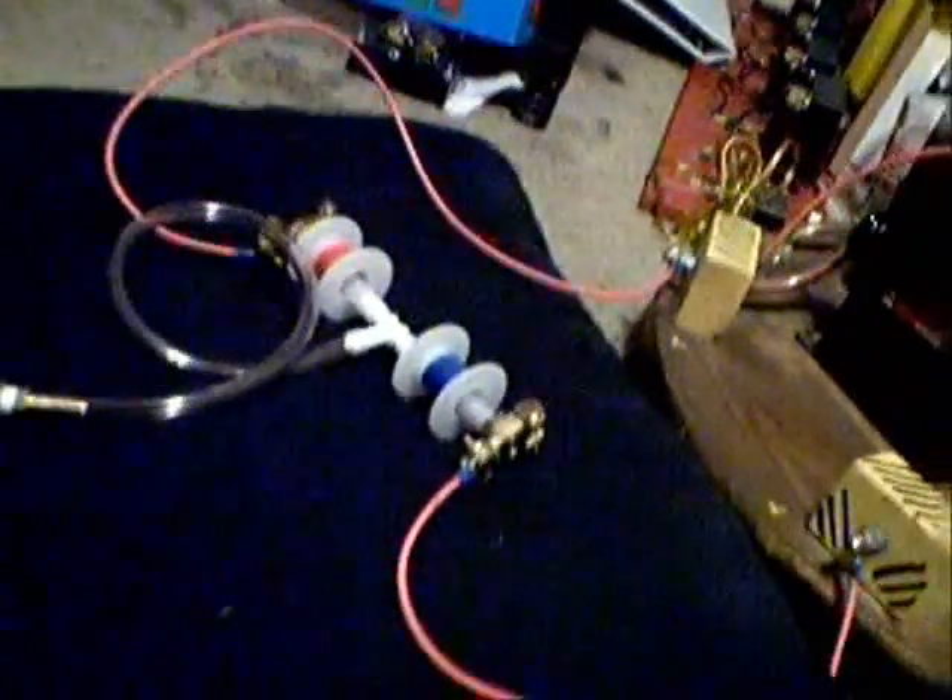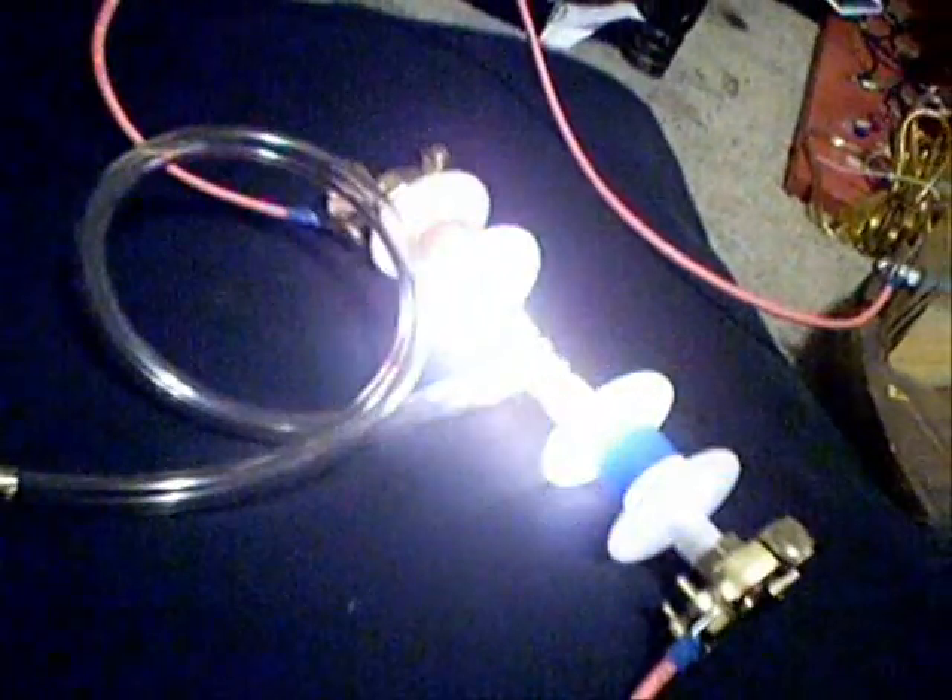I've got to be quick about this because the tube's going to get hot. It's glowing.